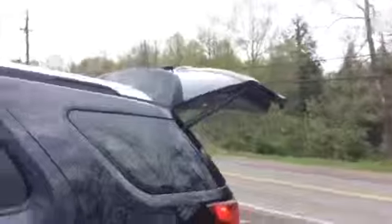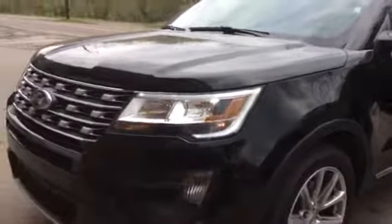Watch what you can do — I just pressed it with the key fob. There we have it — a 2016 Ford Explorer Limited. That's it.